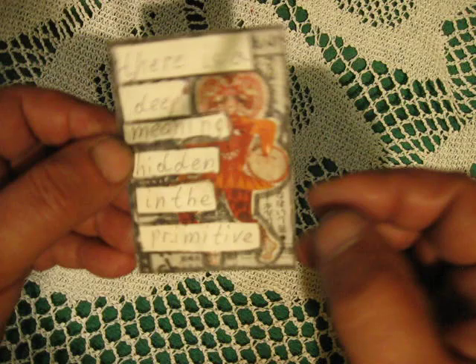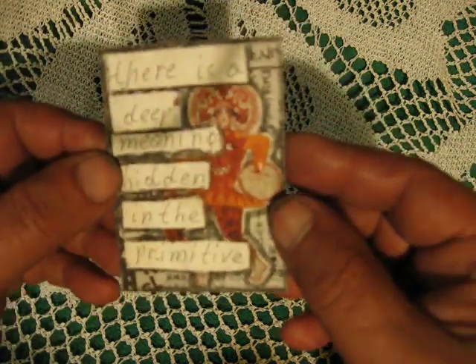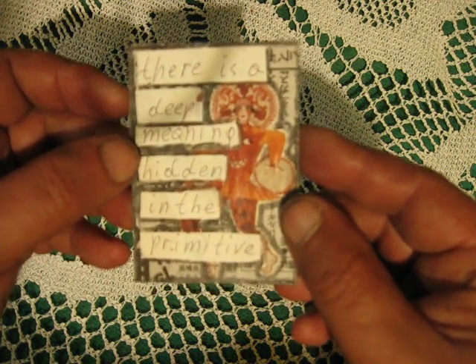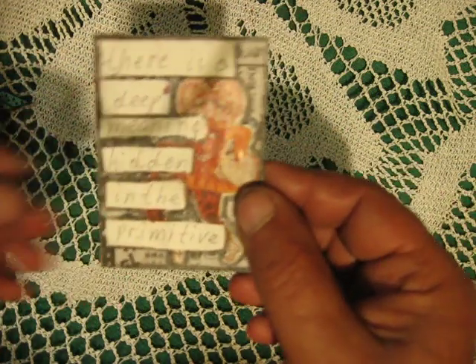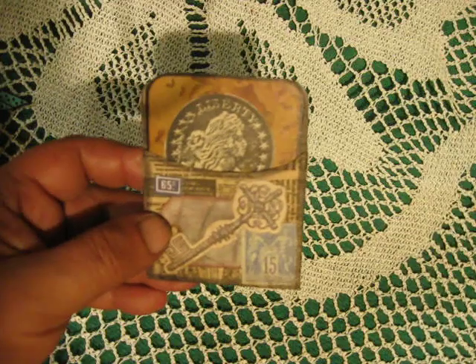This ATC uses a China newspaper background. It's a little bit bigger. This doll — 'Be Mona' — hope you will see it. The text says: 'There is a deep meaning hidden in the primitive.'